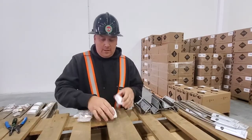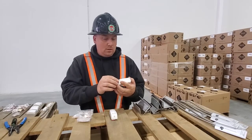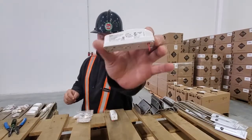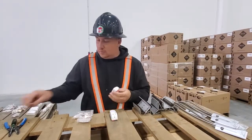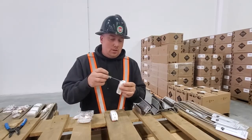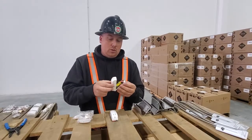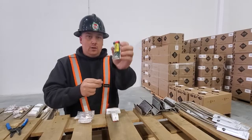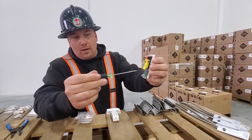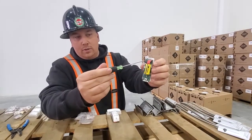These are DSC NEO PG 9309. They're wireless, so they work for a wireless system, and they have auxiliary inputs on them so you can wire up a door contact for an overhead door. That's what it looks like. This one comes with the battery installed, and here are your auxiliary inputs.